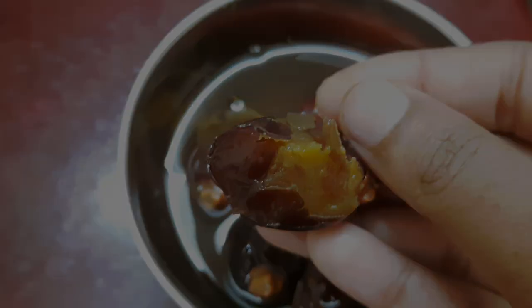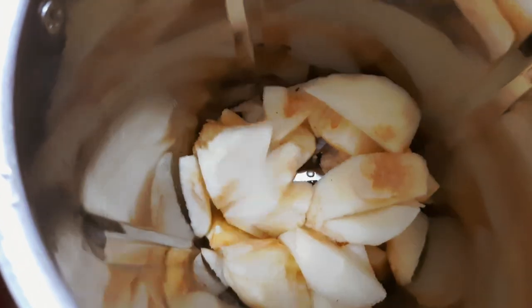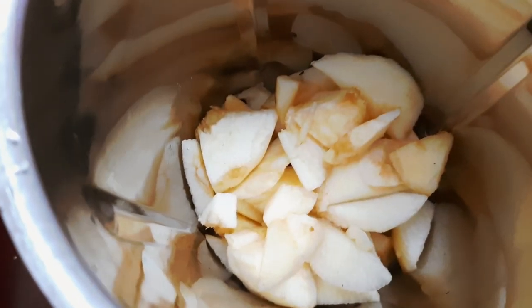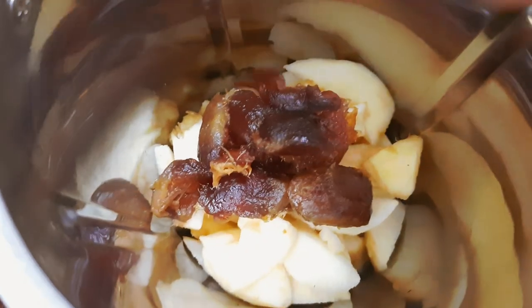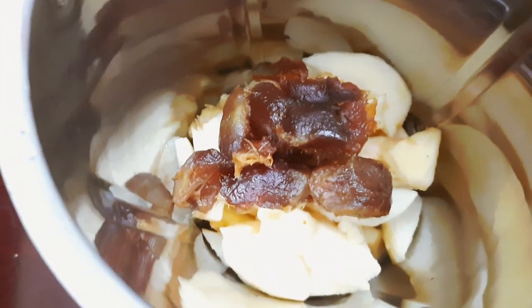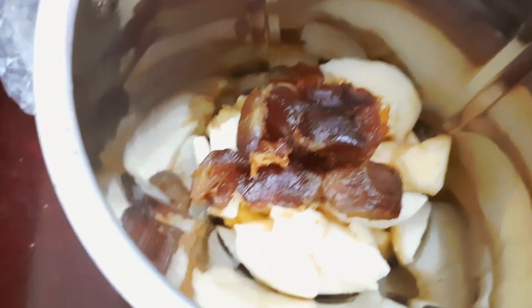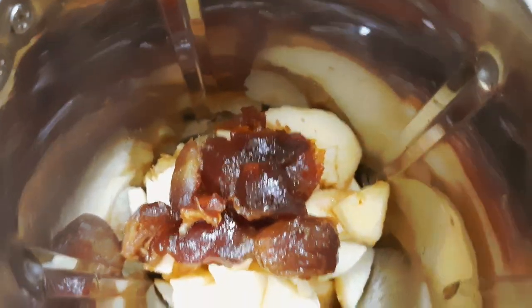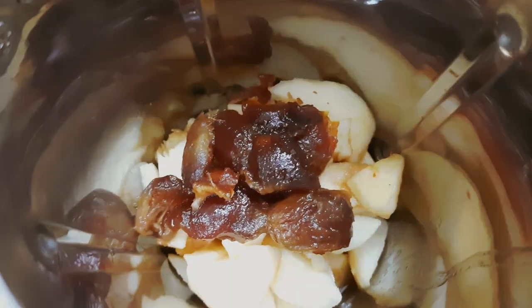Now we are going to soak the dates overnight. In a mixer jar, we are going to add a whole apple. We are going to add the dates and remove the seeds. We soak the dates and discard the water. We are going to add sugar or honey.